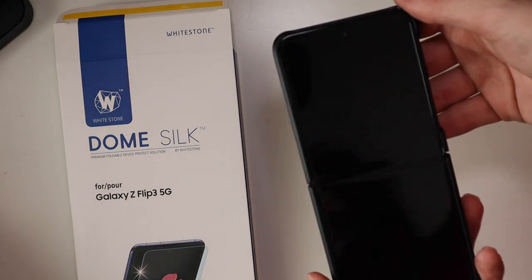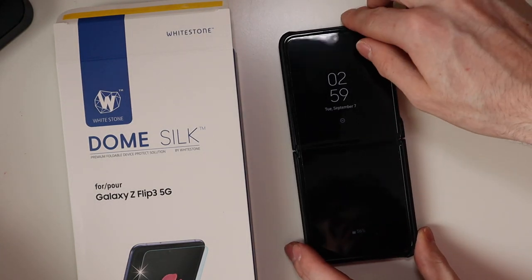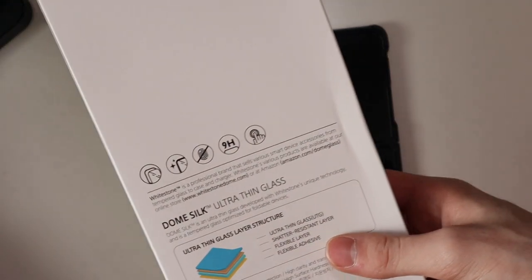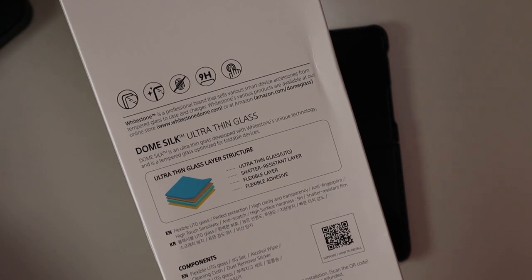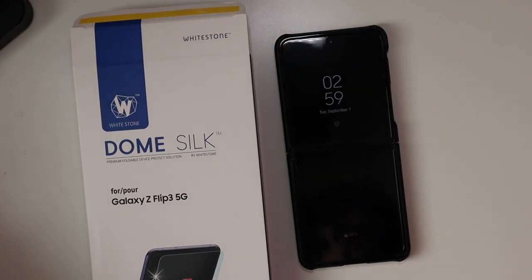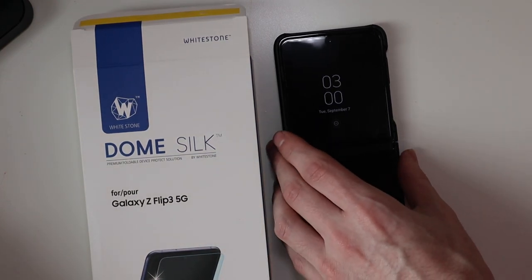I didn't do an installation video because, like I said, I was scared to do it myself. But now that I've done it, it's not hard at all — it worked out really, really well. Here's everything about the screen protector right here. I'll also link this down in the description so you guys can pick one up. I've used Whitestone products on all my devices, from my iPhone to my Galaxy S21 Ultra, and now my Z Flip 3.